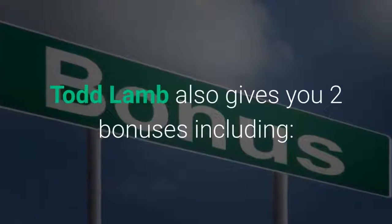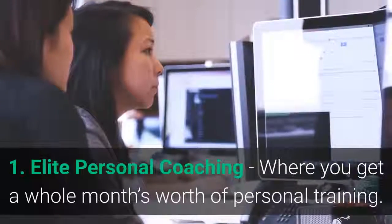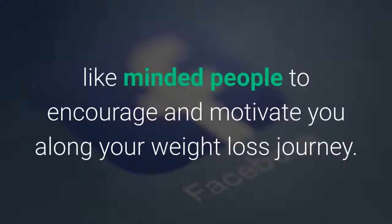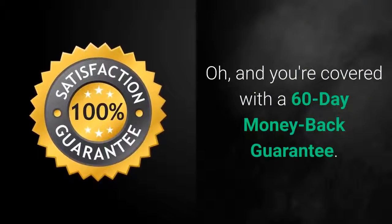Todd Lamb also gives you two bonuses: first, Elite Personal Coaching, where you get a whole month's worth of personal training; and second, access to an exclusive Facebook group, where Todd will introduce you to like-minded people to encourage and motivate you along your weight loss journey.